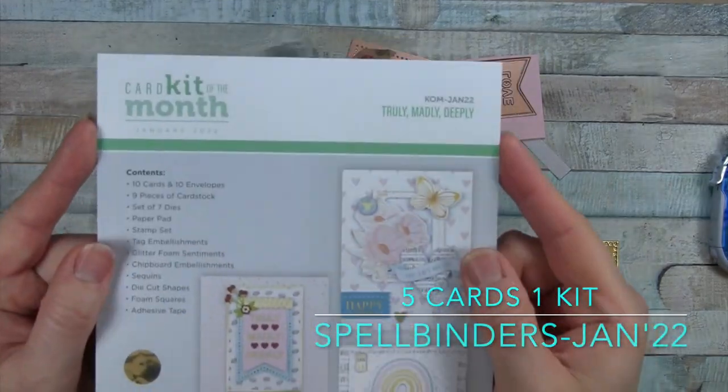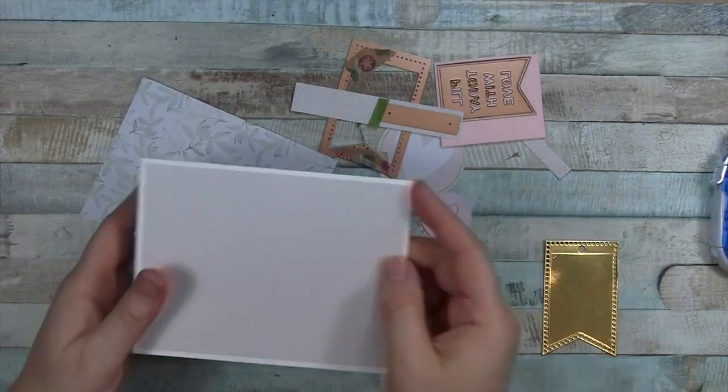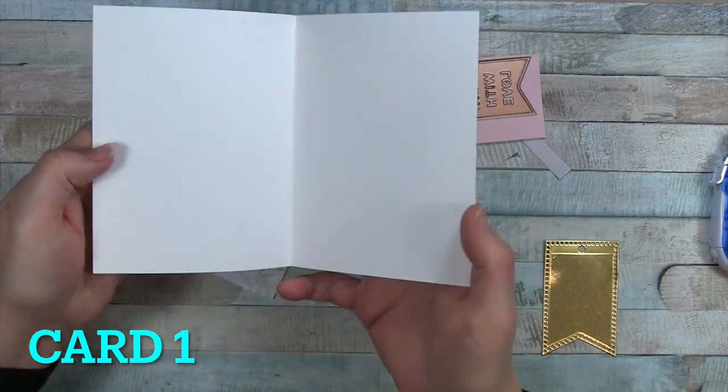Hello everyone. I've got another five cards to share from the January 2022 Spellbinders Card Kit of the Month.